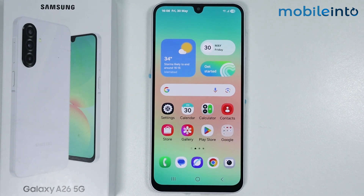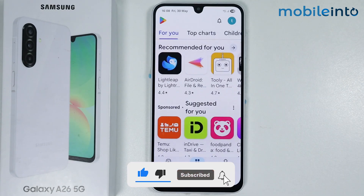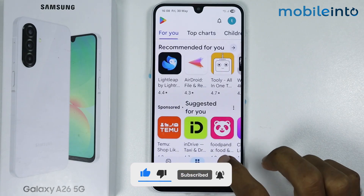In this video we will see how to block apps with fingerprint on the Samsung Galaxy A26. To do that, just open the Play Store app on your smartphone and go to the search bar.